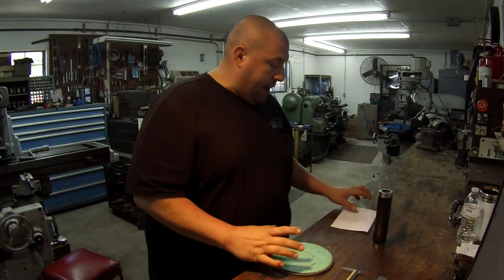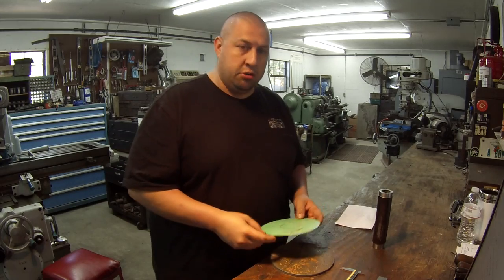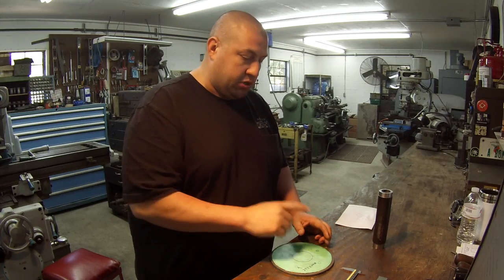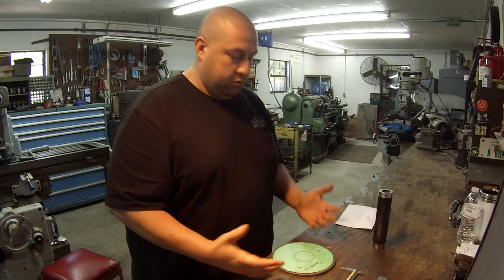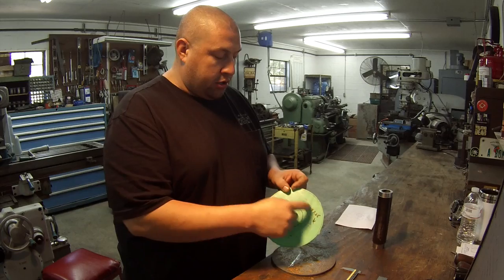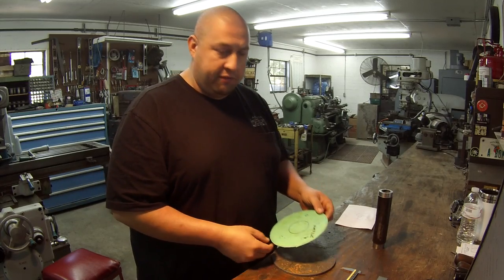We've got a hole pattern here. This is what they actually brought me - they traced it, so it was really close to the proper sizing. I was able to measure this and come up with the bolt circle I needed. This is all metric, so it was pretty easy to figure out. What I've come up with is a 120 millimeter bolt circle, five holes drilled and tapped, 10 millimeter, 1.25 pitch.